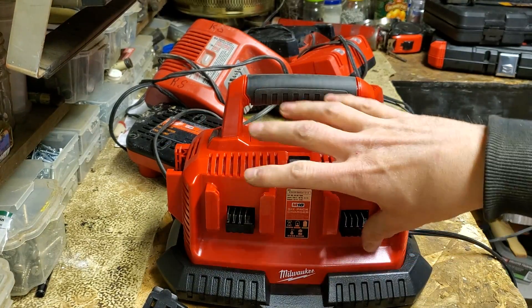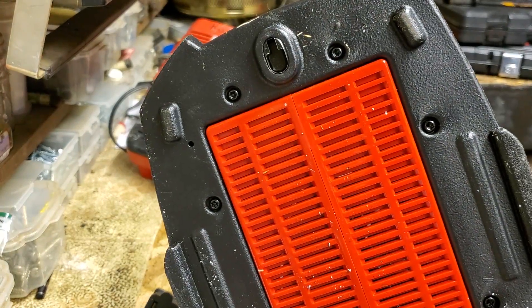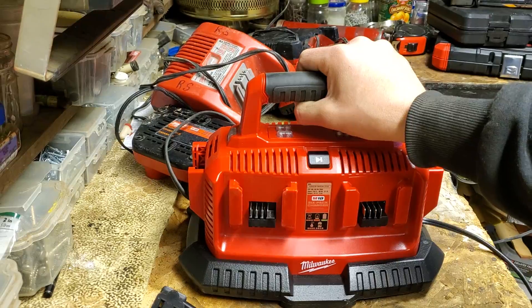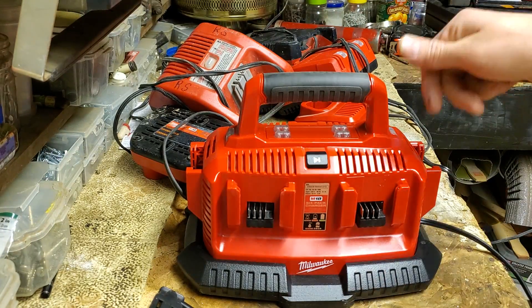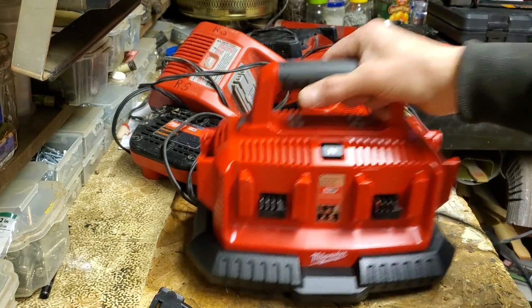I might even try to incorporate this — maybe put a mount for it in the van, because it does have the eyelet. Keep the charged batteries on it and use this for charged battery storage. When I take the last one off, load it up with six dead ones and plug it in again.